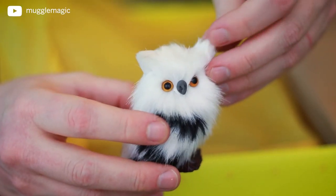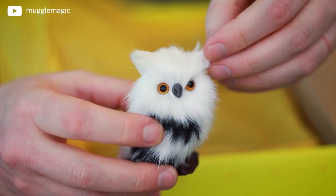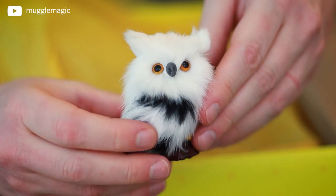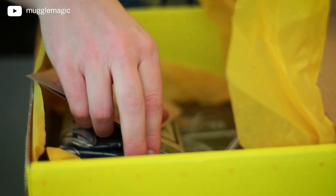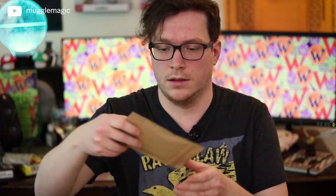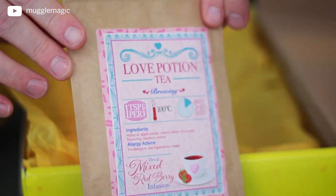Live owls are actually really cute and really cool, but they're terrifying and creepy because they drink blood. Next item — oh, a love potion tea! A love potion tea — that's just in time for Valentine's Day. Mixed red berry infusion. That sounds very tasty. Just a love potion tea, no big deal.